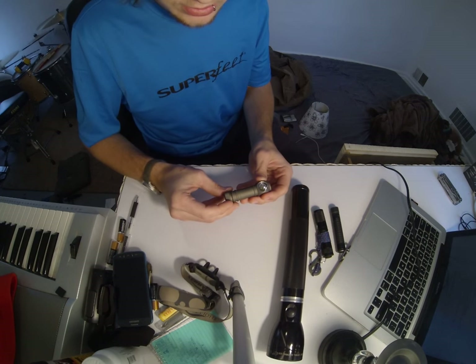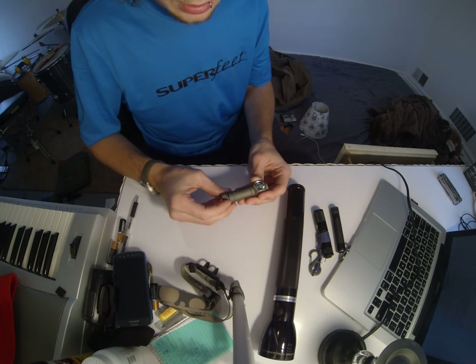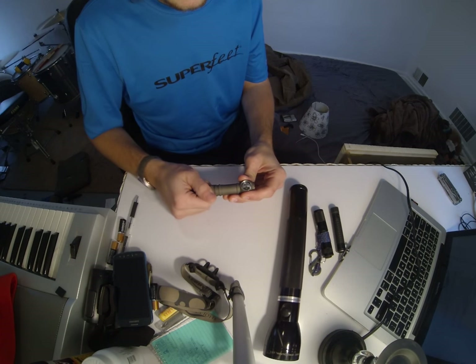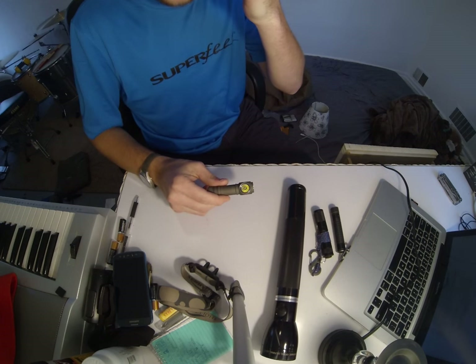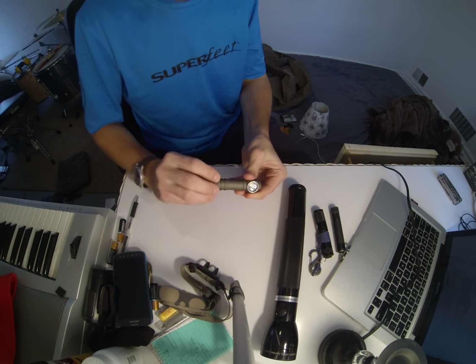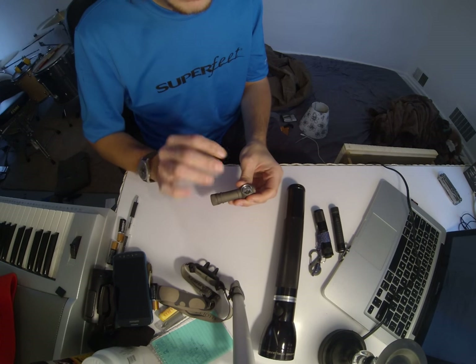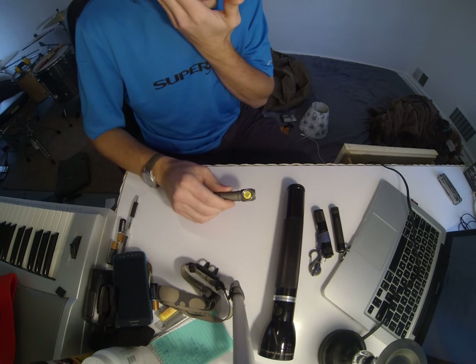I want to talk about the beam and the LED. This is the W again — H51W — which means it's a neutral white LED. If you saw it flash right there, that's because I just screwed it on and connected the circuit. It'll give a little blink indicator every time you do that.